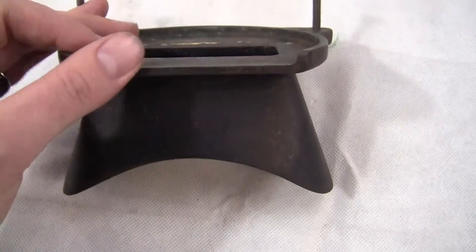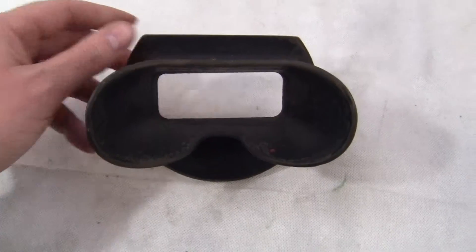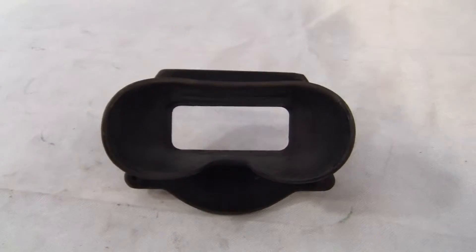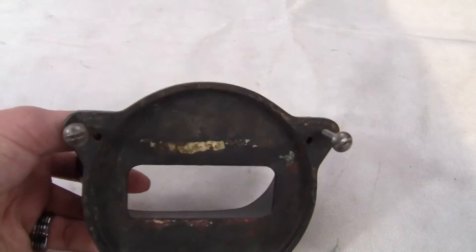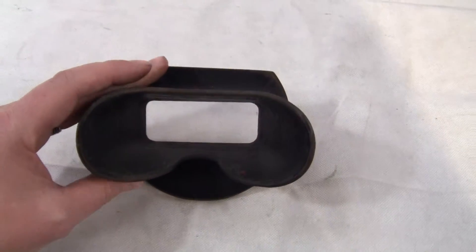No extra flash, no blade marks or anything — excellent condition. If you have any questions or comments, please give us a call or message us. This is a cast iron piece; it has two screws for mounting. Thank you very much and have a great day.